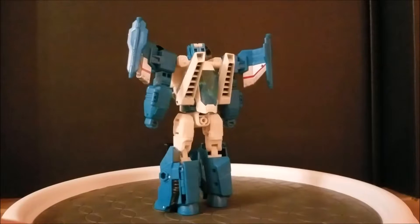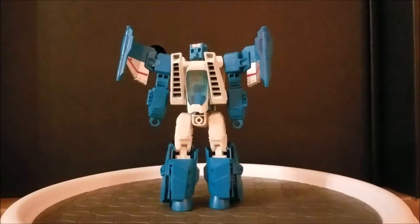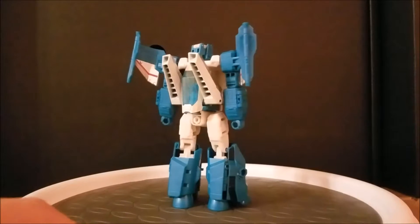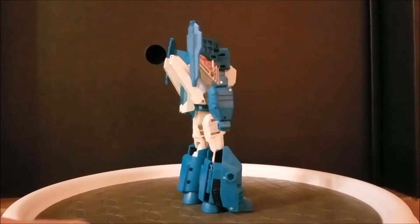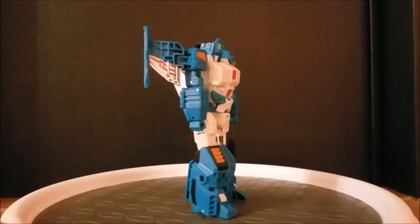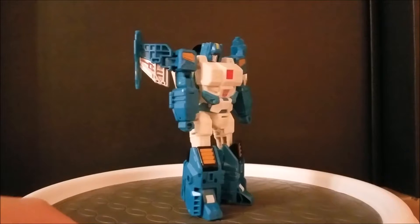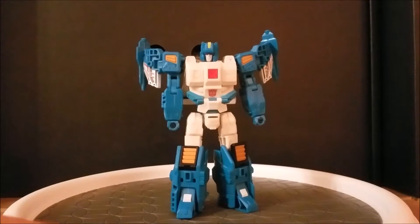This robot mode hits all the marks of G1 Top Spin, bulking up and tuning him to better suit his adventurous character in the Wrecker comics. The sculpt work is just as beautiful, and new detailing is found on the shoulders and chest with some killer paintwork. The only complaint I have about this mode is that his arms are just a hair too short, but it's a minor complaint at best.